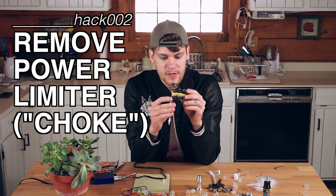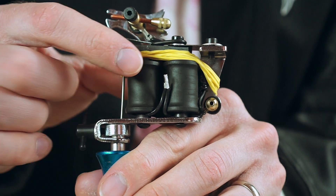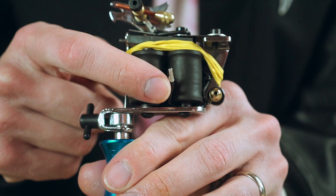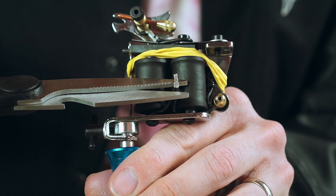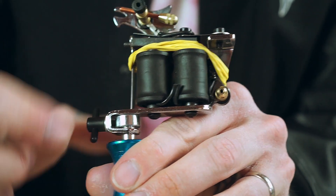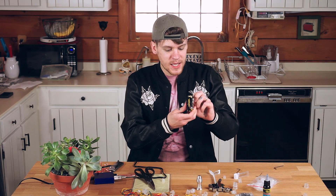So if you turn it around on the business side, you'll see two wires with a little metal cinch on the top — that is the choke right there. We want to remove that. Once you open that connection up, you bypass the choke and your gun will start running at full speed. So once that's cut, you'll be able to plug in and let her rip.